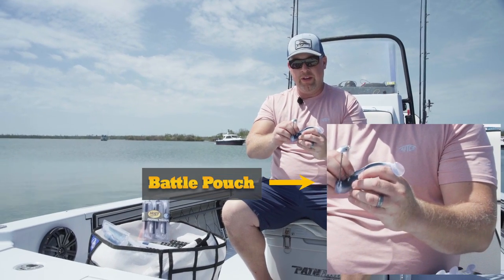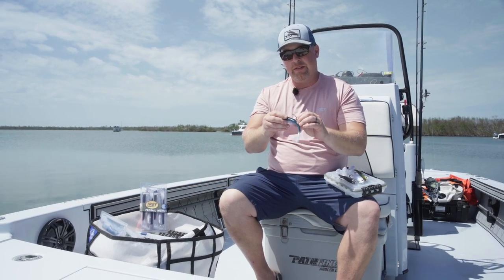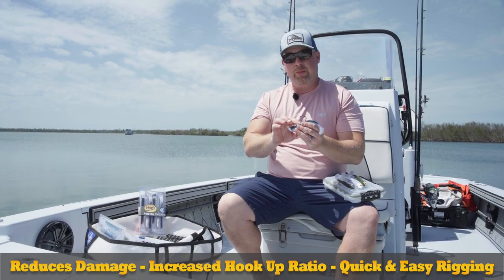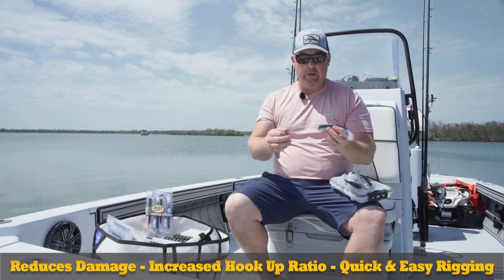The battle pouch is a modification we added several years ago to the Pro Tail paddle that allows for clearance around the hook shank where it exits. We found this reduces damage after multiple fish, makes it easy for the hook point to exit, and allows for the bait to be rigged very quickly.